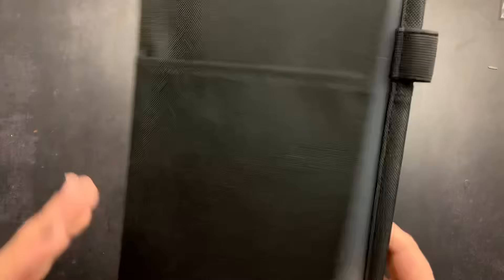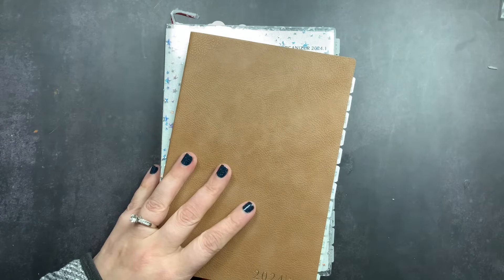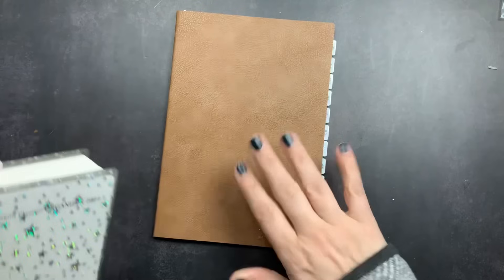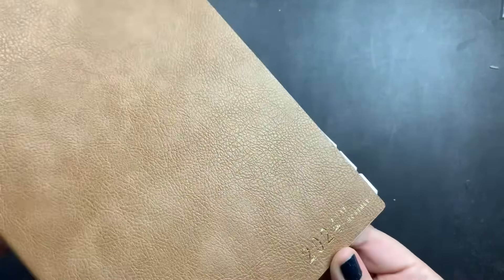I'm back and I have my project planner and my work planner mostly set up — there are a couple of things still to do. I'm going to move the Kukuyo cover aside and start with the project planner since it's a little more straightforward. The setup for my project planner is really pretty simple — it's a very functional piece of my 2024 lineup. I needed to add tabs and just a little bit of decor because decor inspires me to use my planners.